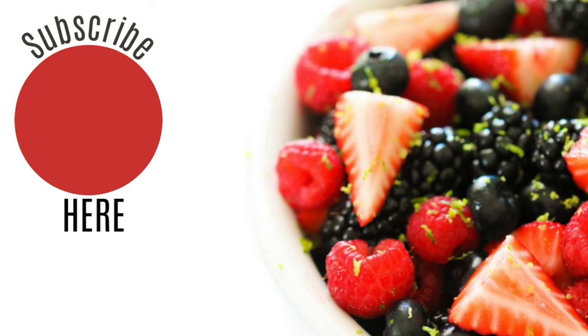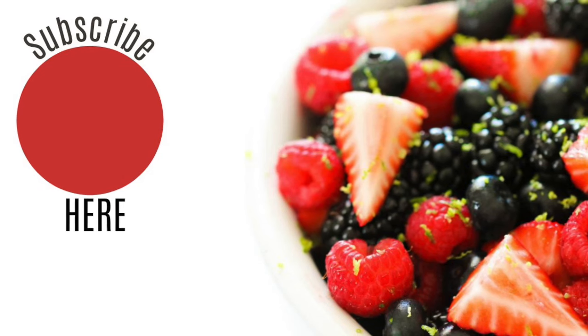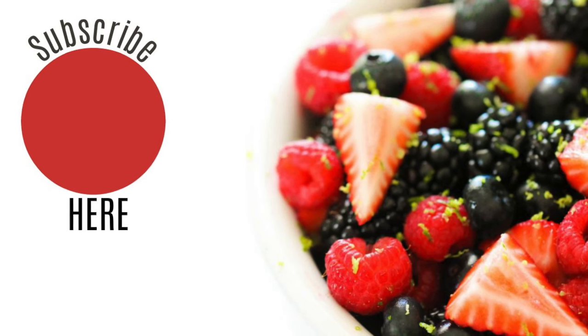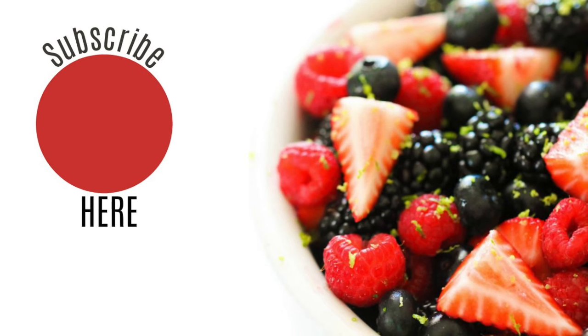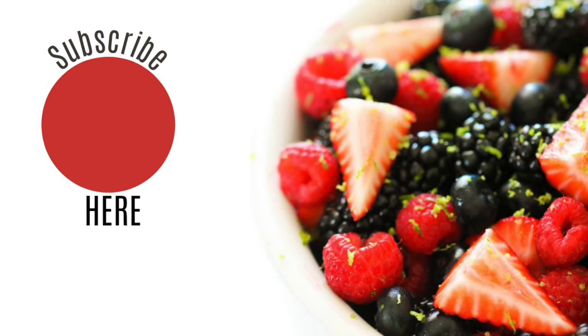Thanks so much for joining us today! If you want to see more pumpkin recipes, make sure you comment below or share your most favorite pumpkin recipe. We'll see you guys later — bye!